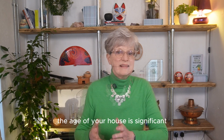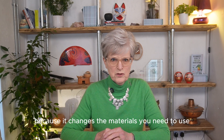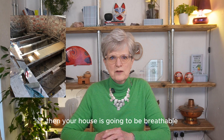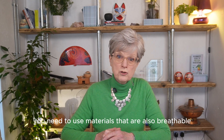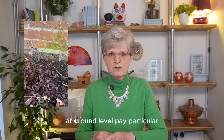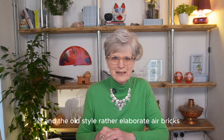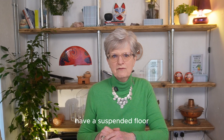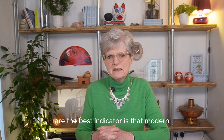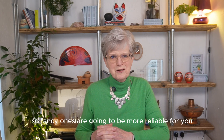Then you need to understand your home. The age of your house is significant when it comes to making it energy efficient, because it changes the materials you need to use. If your house was built before 1940 and you've got a suspended floor, then your house is going to be breathable. To check, look for air bricks at ground level — pay particular attention to the original parts of the house and the old-style, rather elaborate air bricks. These confirm that you have a suspended floor and a breathable Victorian or older house. Modern block and beam concrete floors also have air bricks, so the fancy traditional ones are a more reliable indicator.